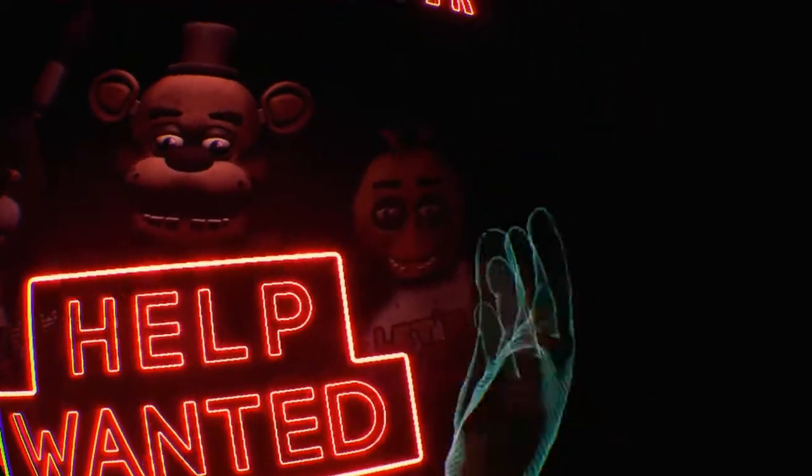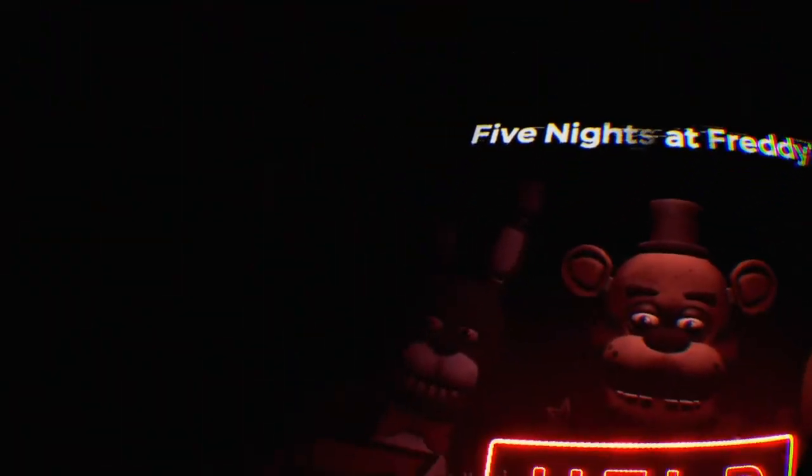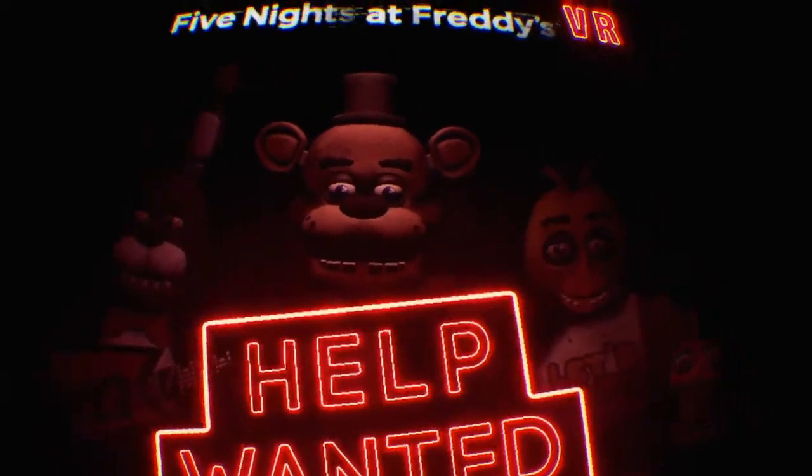Hi guys. Hi big chicka foot. Hi big bunny. Hi big bear.